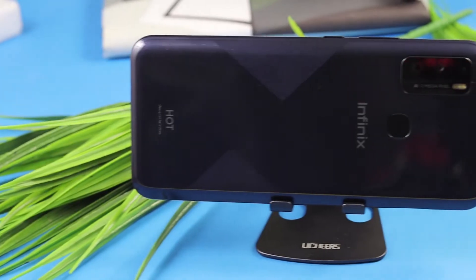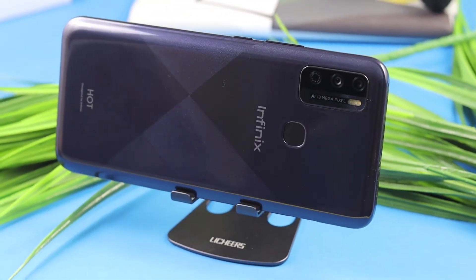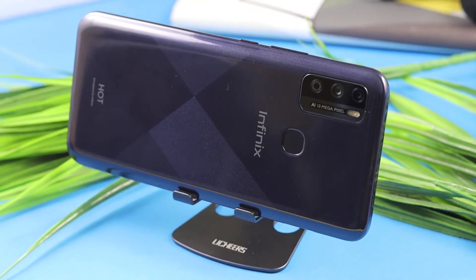Let's start from the design. The phone is made of plastic with a curved type build. It comes in a blueish color with an attractive feel. On the back, it has dual camera pixels.